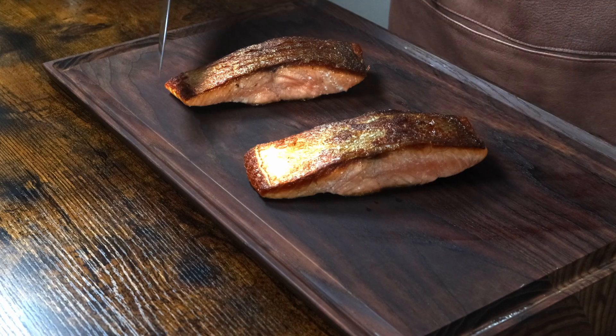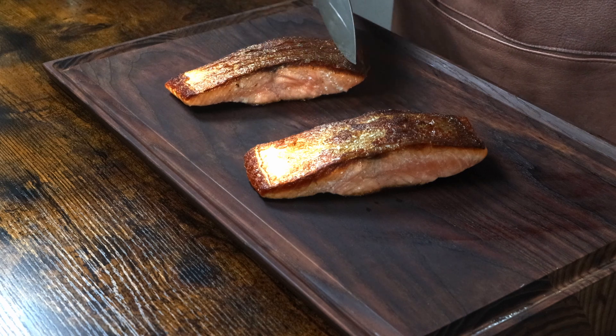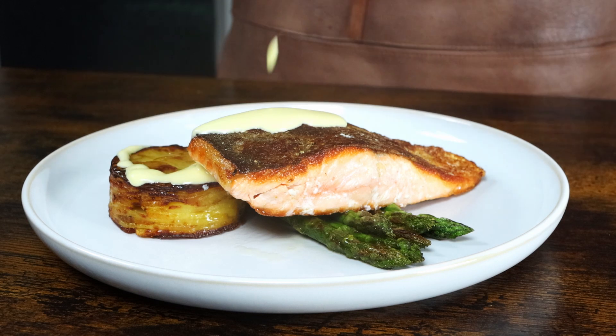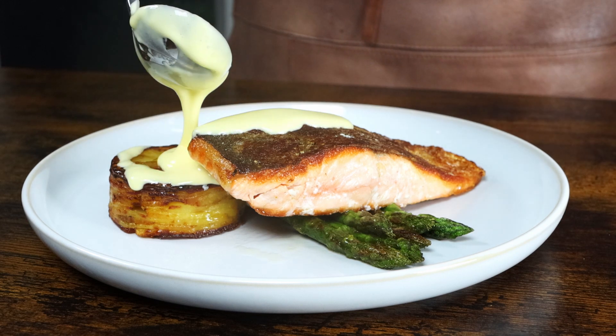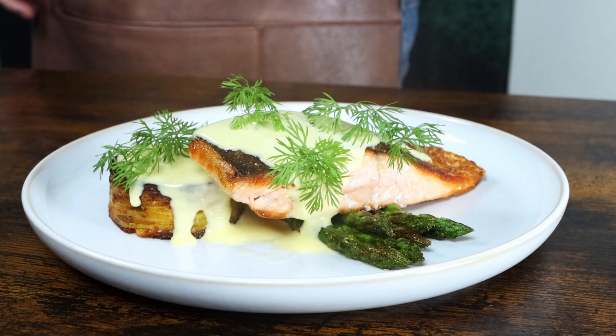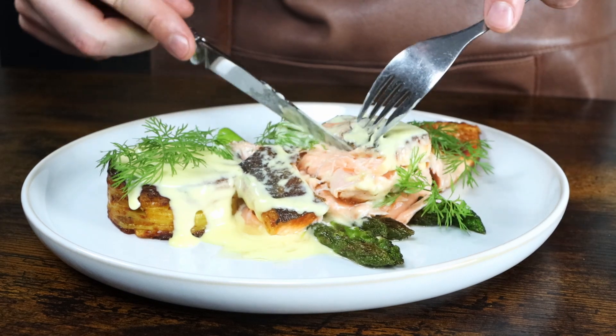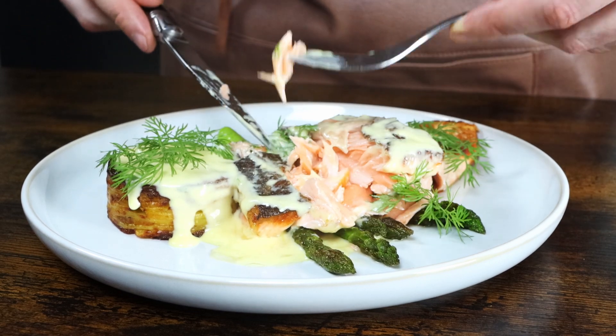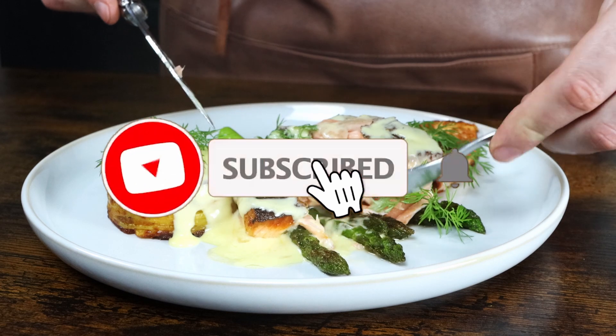And look, all your skin scores are crispy. It sure does look good. Serve your perfect pan-seared salmon with your potato of choice, grilled asparagus, and a lovely lemony sauce hollandaise. And don't forget the dill. So moist! Perfect! Thanks for watching, guys! Take care!